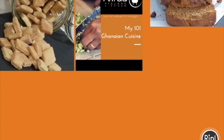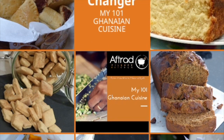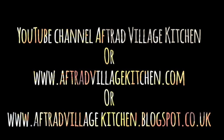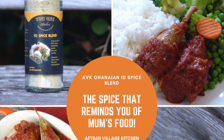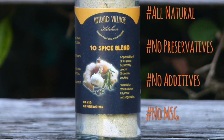Do check it out on my website. I also have my recipe book, my 101 Ghanaian Cuisine and Introduction to Ghanaian Foods. It has many more recipes as well, so do check out my website www.aftradvillagekitchen.com and shop for these products — plus there are so many recipes out there for you.